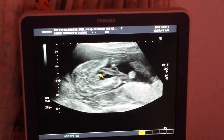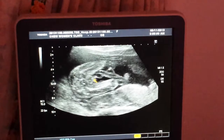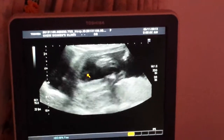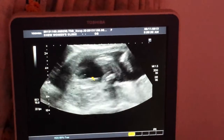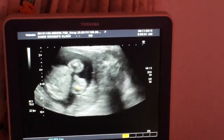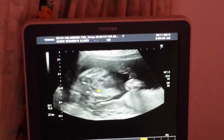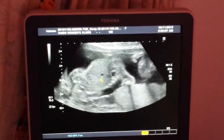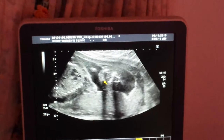Sometimes the cord is very close by. See the cord there? The cord is just about 1 inch away. So sometimes you have to be careful — not confusing the cord, you know? That's why I say you have to be careful.